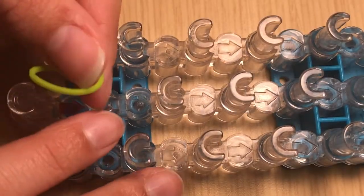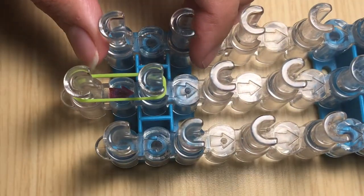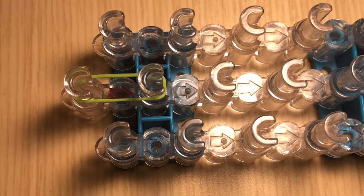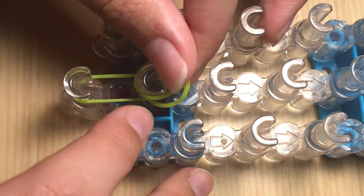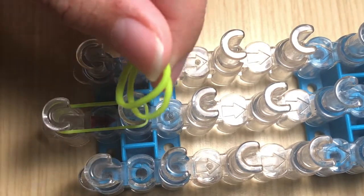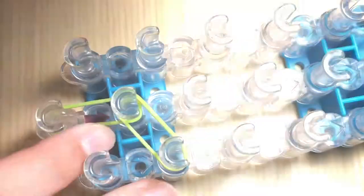To get started, take a neon green band and go from the center pin and place it in the middle — this is a single band. Now we are going to switch to double bands, meaning two bands at a time. Take two bands and go from the center pin down to the right pin.